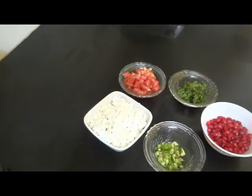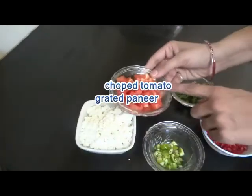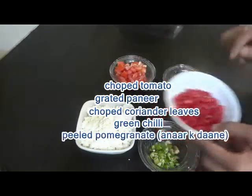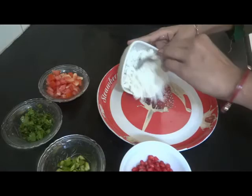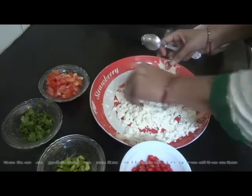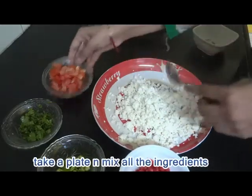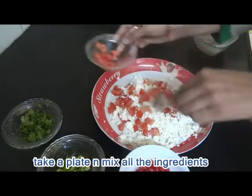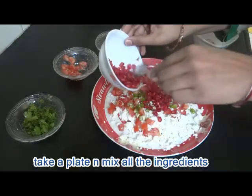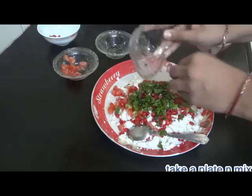I am going to list the ingredients for this one: grated paneer, chopped tomato, green chili, chopped coriander leaves — that is dhaniya — and anaar ke daanay. I am going to make the paneer stuffing. I will take the paneer and mash it well. This is homemade paneer. We will then add chopped tomatoes, green chili, anaar ke daanay, and coriander leaves. These are all the ingredients.